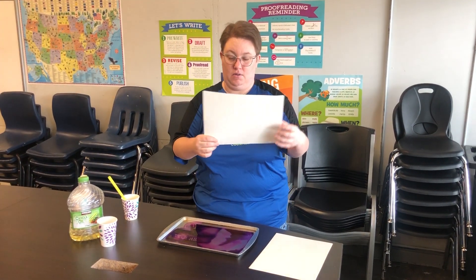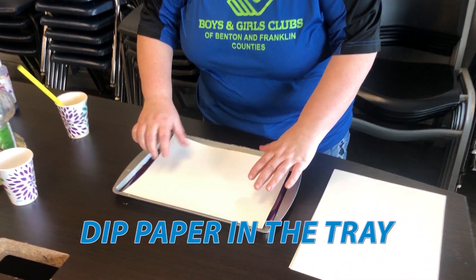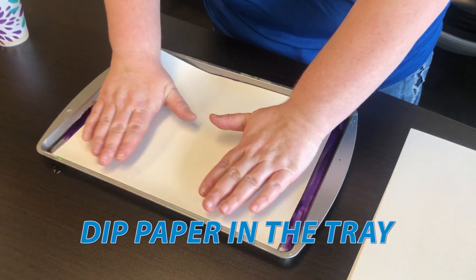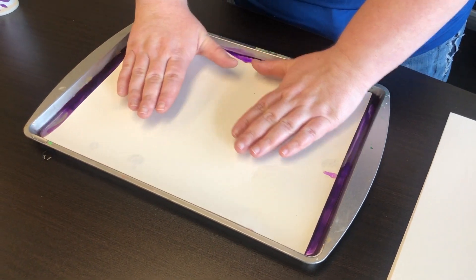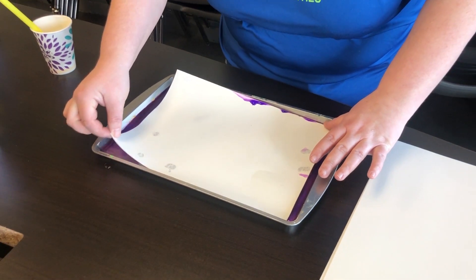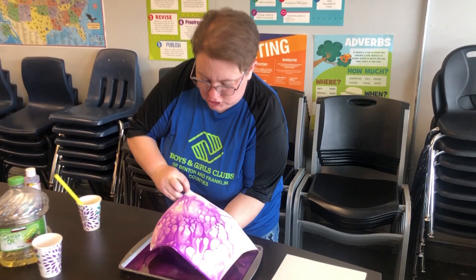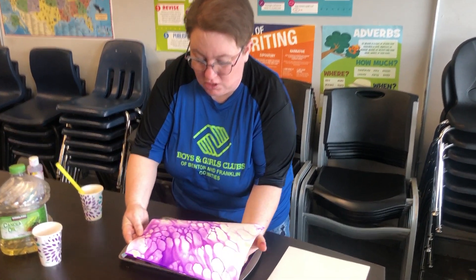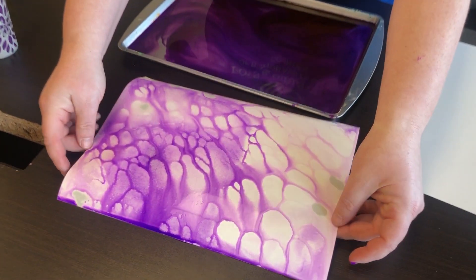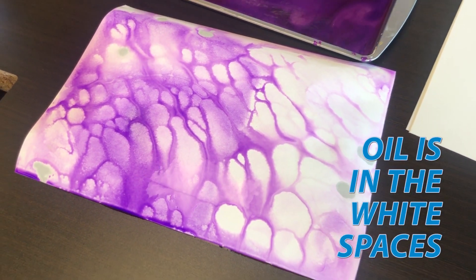What's really cool is what happens next. After I put my oil on, I'm just gonna take my watercolor paper and dip it right inside. I'm gonna press gently — I don't want to mess up the water tension too much — and then when I pull it out, let's see what we get. Check that out, guys!